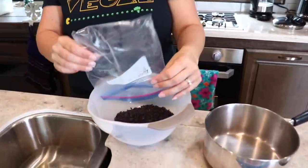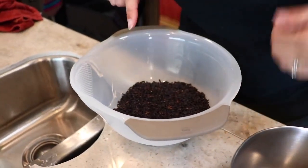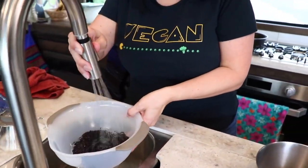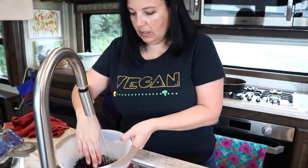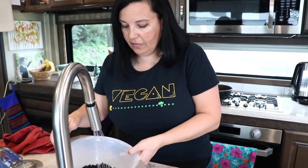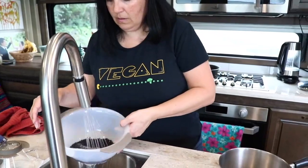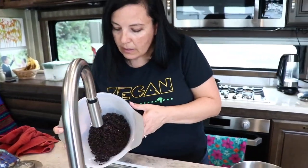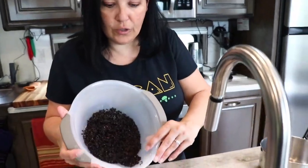Everything from Chip and Kale comes pre-measured. So this is all pre-measured. To rinse it, just fill it with water, get it rinsed off, and then you can dump it and the extra water runs out of these holes right here. So that's really cool.